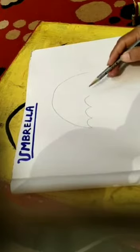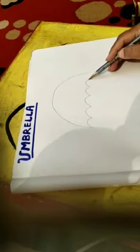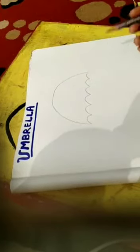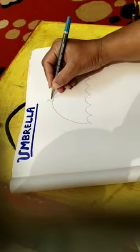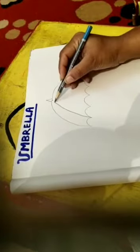Draw several small curves and attach them to the other side of the curve. Then take the midpoint and draw a triangle on the head, then join the curve edges and the midpoint.